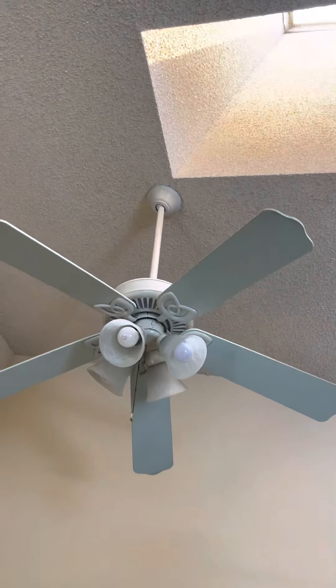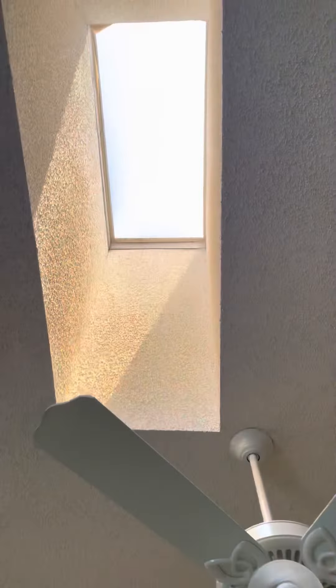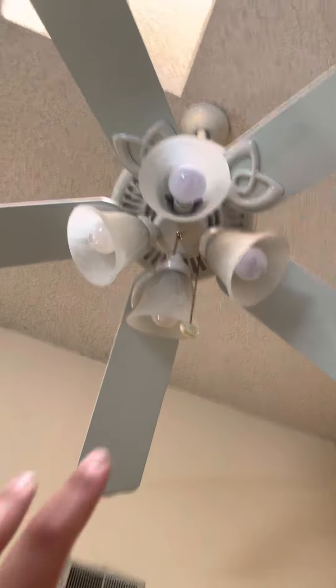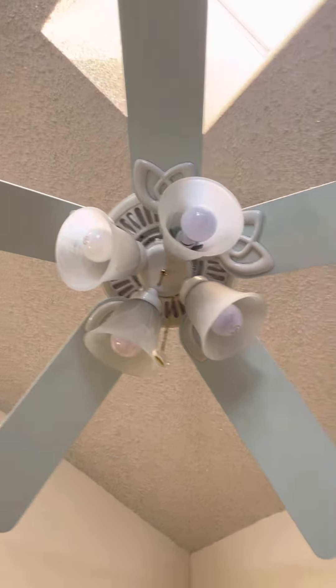It's actually a Hampton Bay Huntington ceiling fan, right next to a skylight. Unfortunately I can't reach the pull chain, which is to the fan, not to the light. Anyways, let's get started.